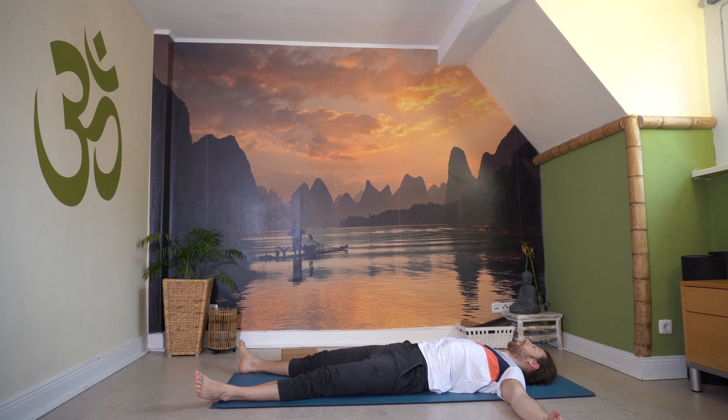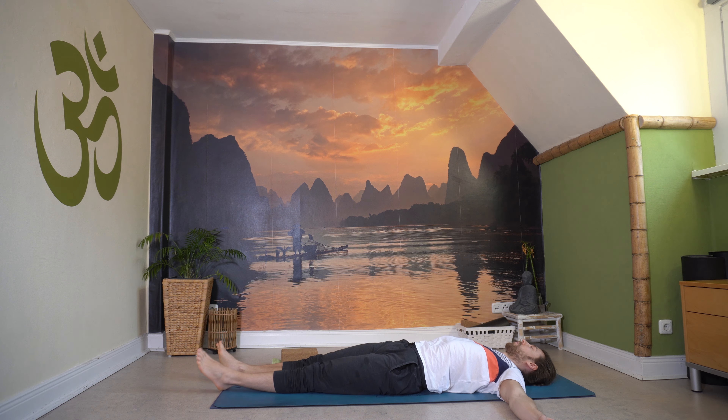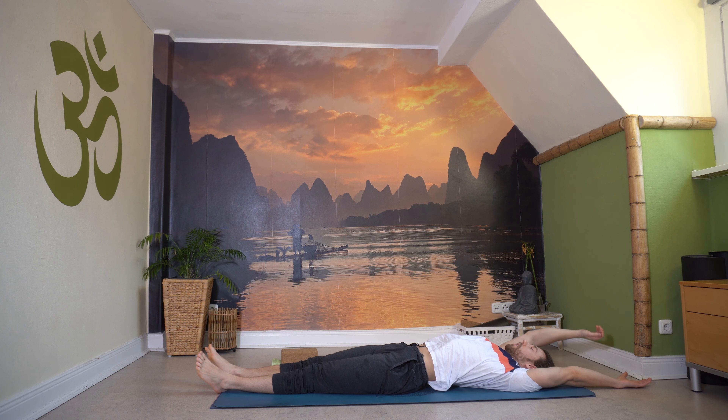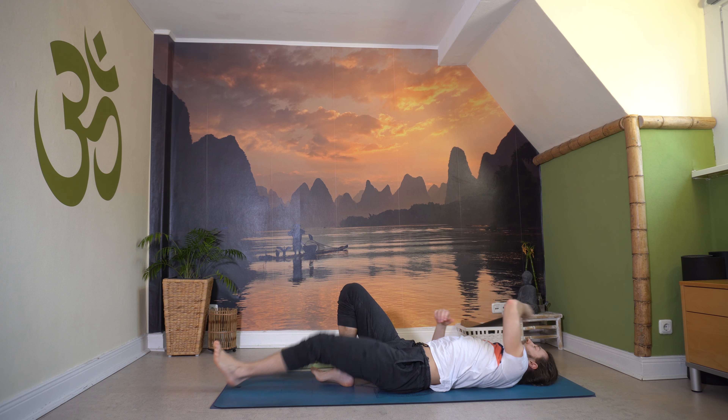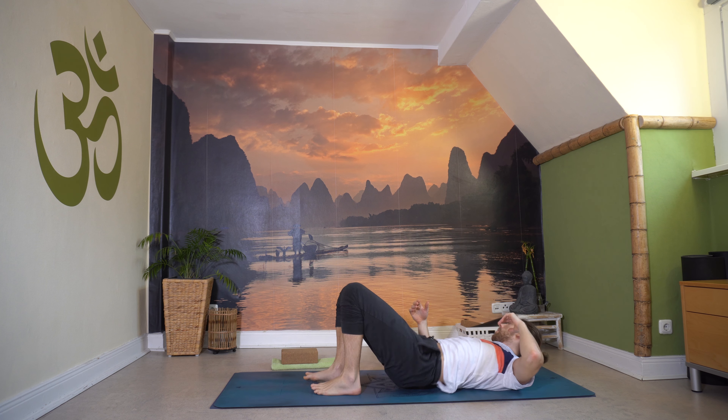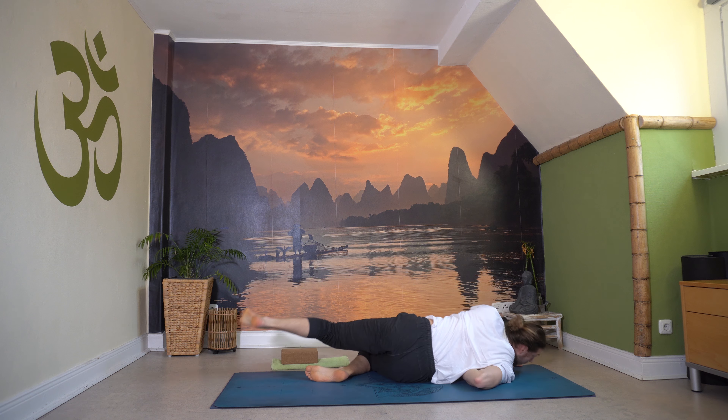Dann bewege dich ein bisschen, Hände greifen, Füße kreisen, tiefer atmen. Strecke die Arme nochmal nach hinten, schiebe nochmal die Gliedmaßen auseinander. Komm wieder mit den Armen vor, beuge die Knie, komm nochmal in die kleine Rundung. Dann entweder über die Seite oder mit etwas Schwung setz dich auf die Matte, wie du die Stunde begonnen hast – nochmal in deinen Sitz. Komm hoch, einen kurzen Moment in Ruhe, in Stille sitzend mit geschlossenen Augen, Hände vor dem Herzen, Namaste wahrnehmen.